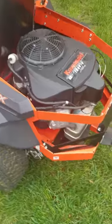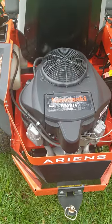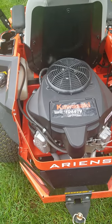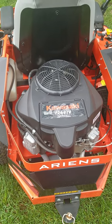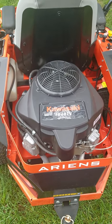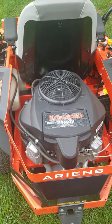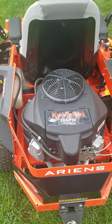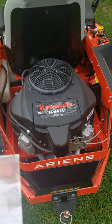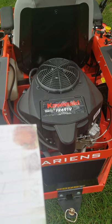The Kawasaki FR691V — what can I say? Everybody likes their Kohlers, everybody likes their Kawasakis — I think it's Ford versus Chevy; I think they're both pretty good. This thing is awesome. It is pure power. It's never even hiccuped with tall grass or anything with my back lot. It just goes through it like a hot knife through butter.